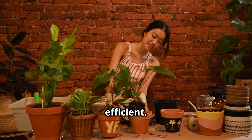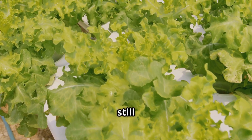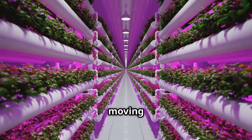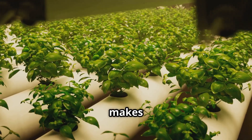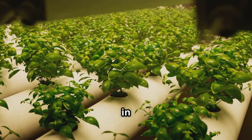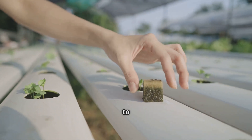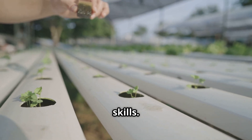That makes it the lazy gardener's dream — or more accurately, you're letting physics do the work for you. Just like the Kratky method, a huge benefit here is that you still don't need any pumps or electricity. This keeps things beautifully simple, quiet, and cost-effective with no moving parts that could break down. This makes the wick system another excellent choice for off-grid growing or placing plants where an electrical outlet isn't convenient. The simplicity is really its superpower.